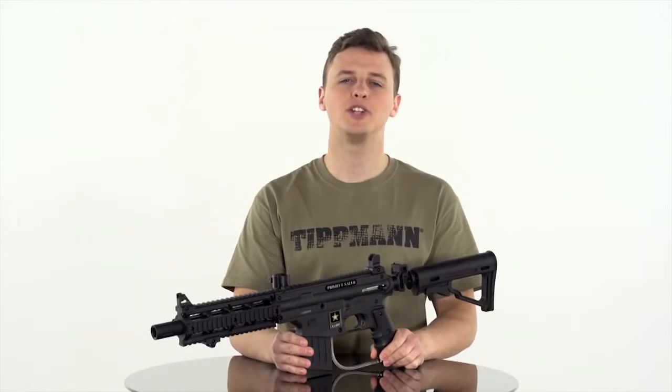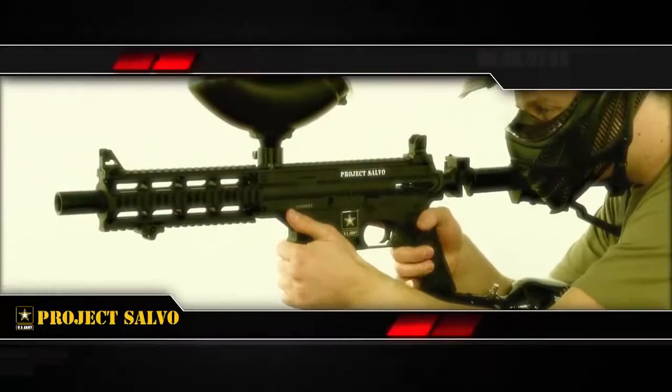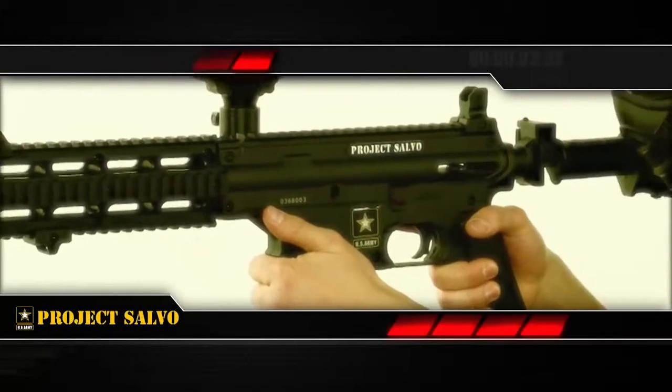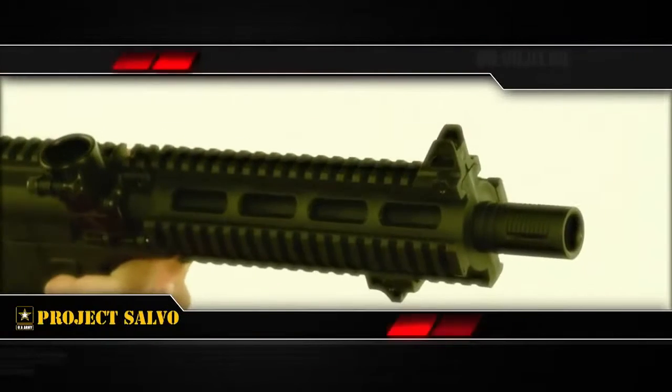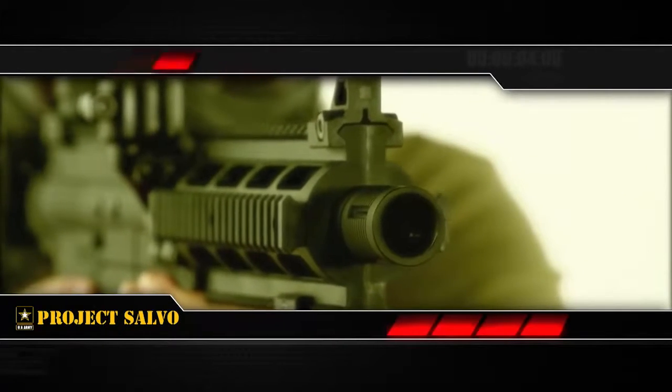This is the U.S. Army Project Salvo, a marker for all you players looking for true Milsim looks with proven performance and reliability. This gun delivers AR-15 style with a six-position collapsible and folding stock, four picatinny rails on the shroud, and a high-performance 11-inch ported barrel.